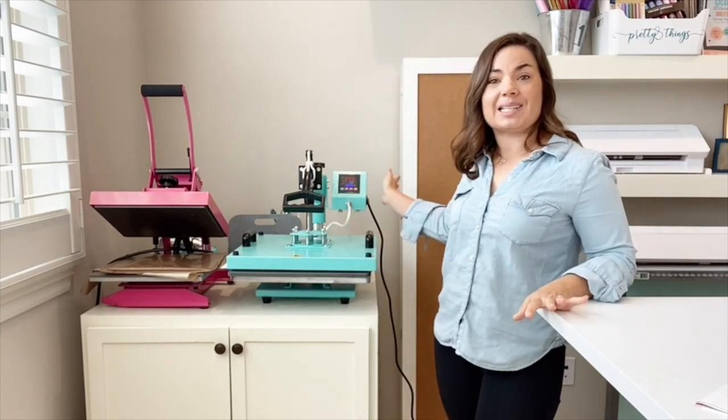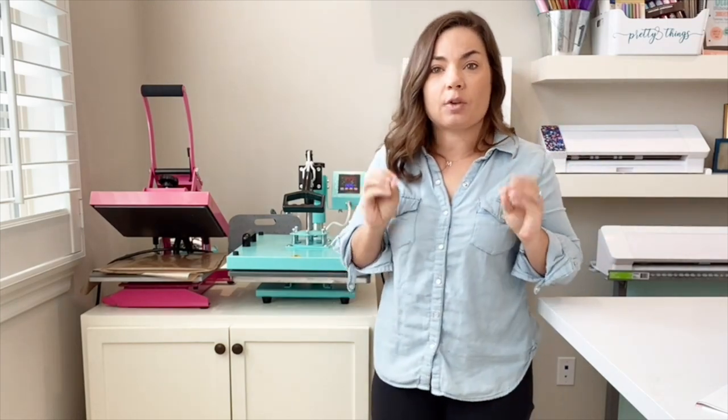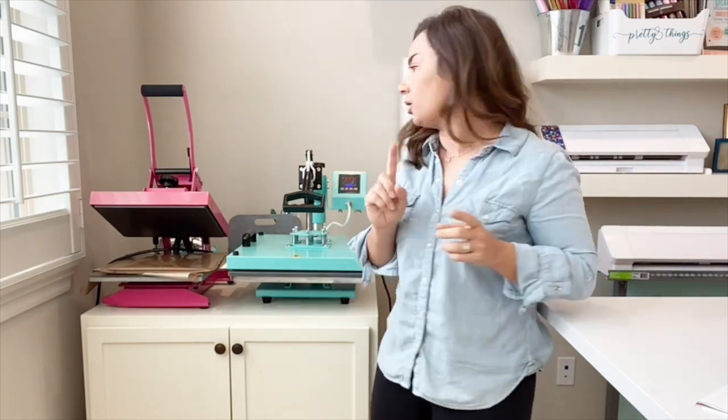On this one, because of all the different attachments, this is the whole control panel for all of the attachments. You have to tell it: I've closed it, please start the timer — so don't forget to do that.